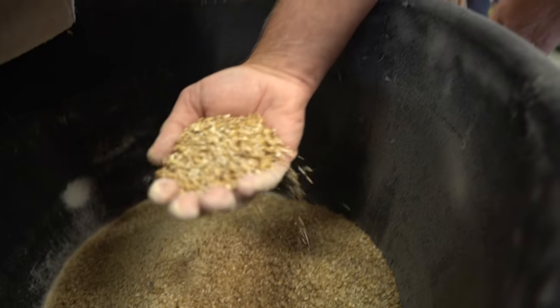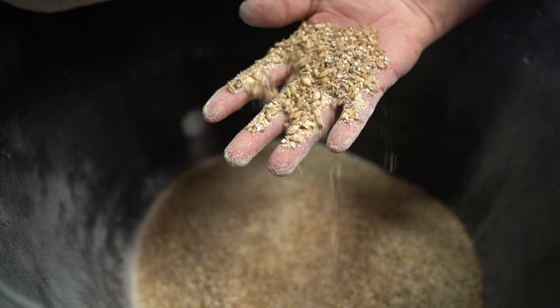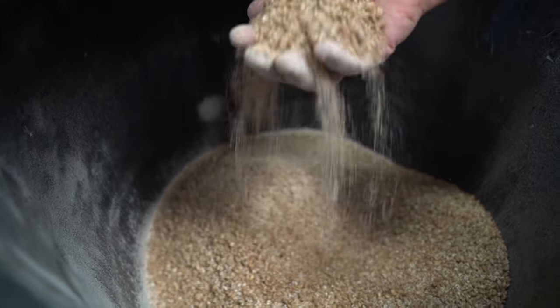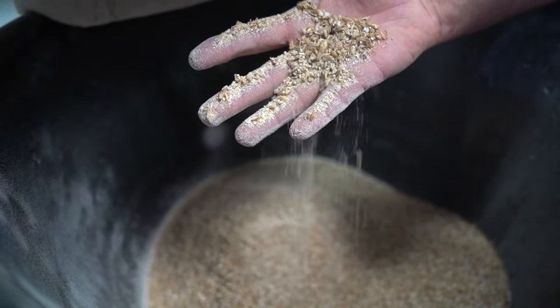The hulls stay intact, which is great when we do our mash out because that hull separates the solids from the fluids, and the transfer is very easy. We're transferring at two and a half to three gallons per minute, which is much faster than our old system.